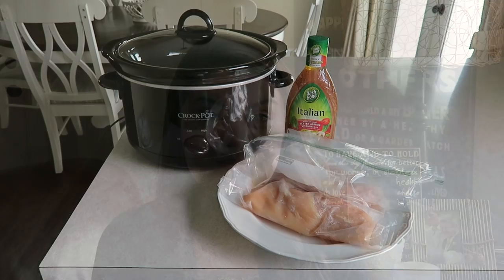Hey everyone, today I'm going to share another crock-pot video with you guys. This one is super simple and budget-friendly because it only requires two ingredients, so let's go ahead and get started.